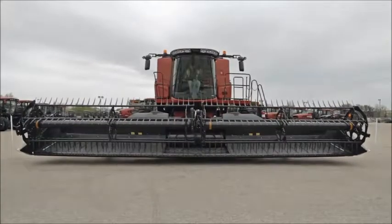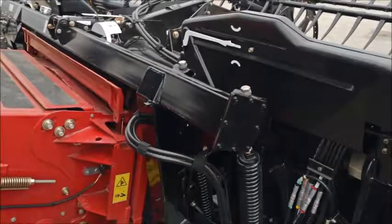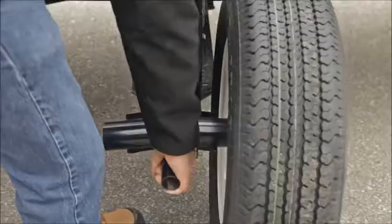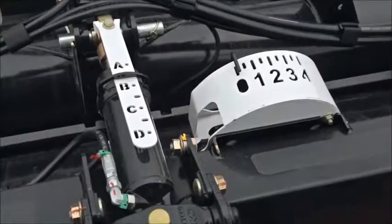If the combine is equipped with a lateral tilt feeder house faceplate, make sure that the faceplate is centered and level. If the header is equipped with gauge wheels or a transport package, raise the wheels to their highest locked position so that they do not contact the ground during adjustment.